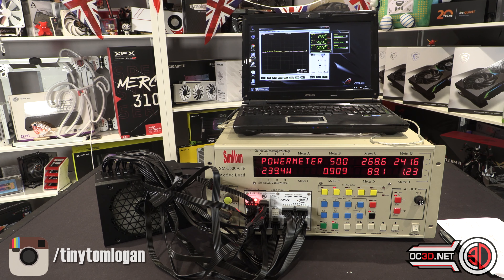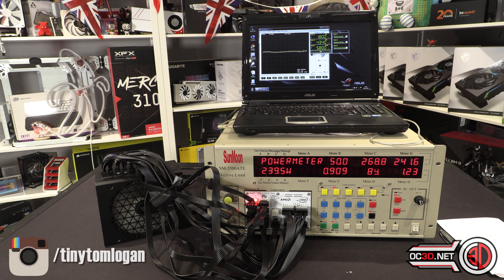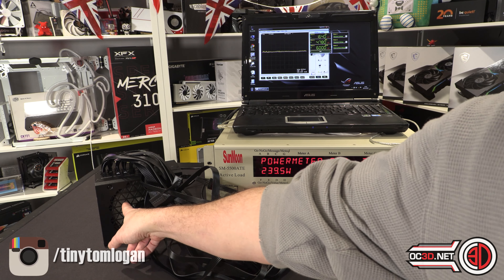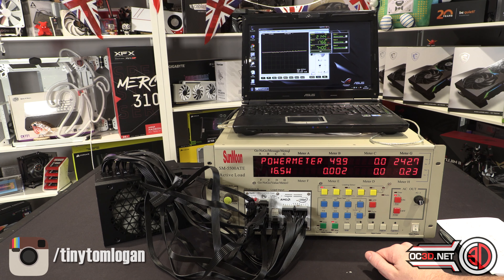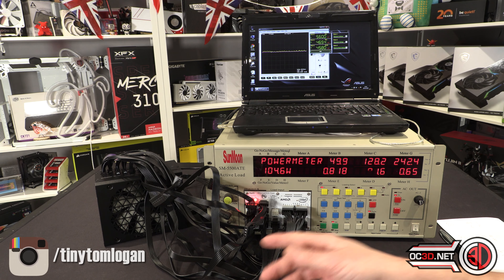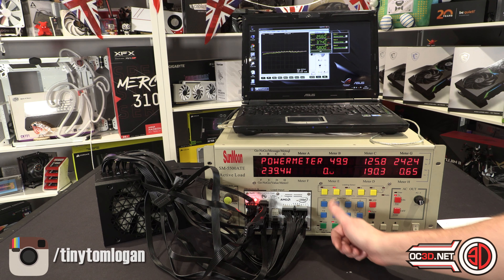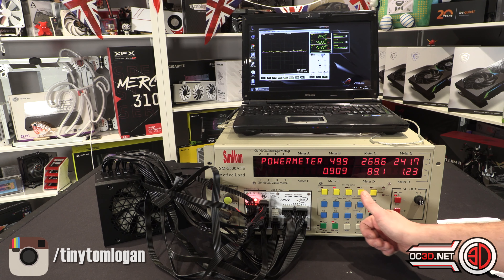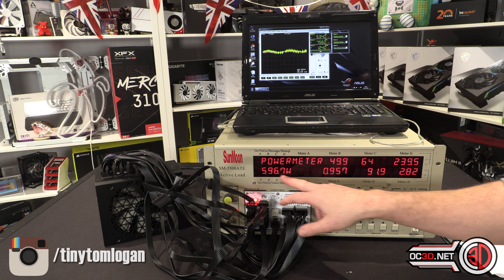At 20% load I got 89.1% efficiency and 6.2 maximum millivolts of ripple. You can see it's plonking its way through happy as Larry. The only way we can get the fan to stop is by turning the power supply off completely — you'll see the fan stops — and then we can easily flick it back on again. You may get an initial first burst with the power supply fan, but then it normally slows itself down. Back up to 20% load, then we'll flick straight into 50% load — 600 watts or thereabouts.